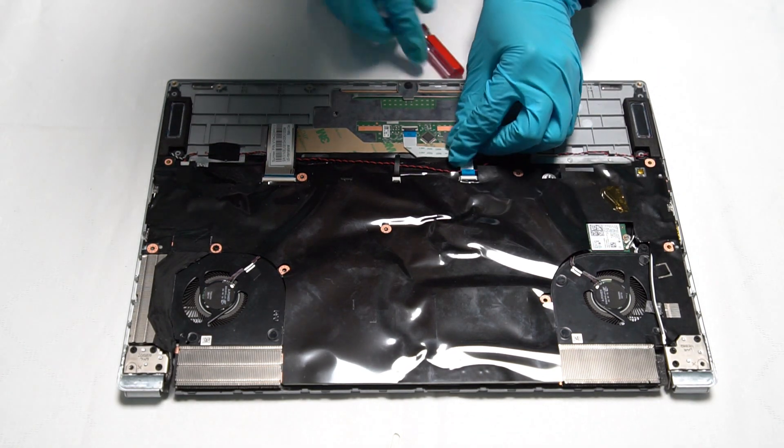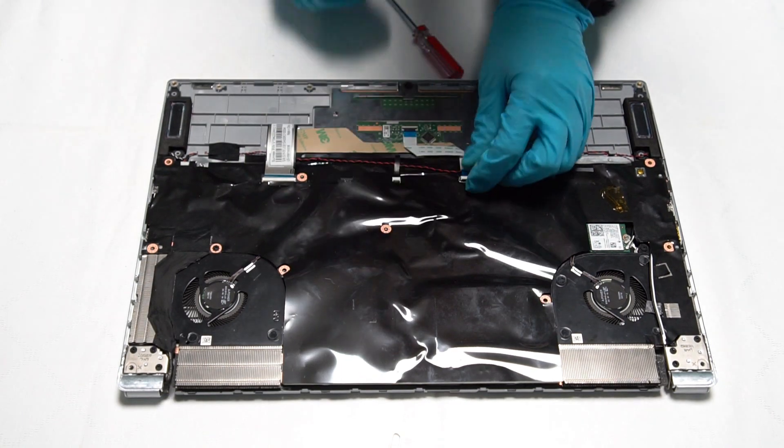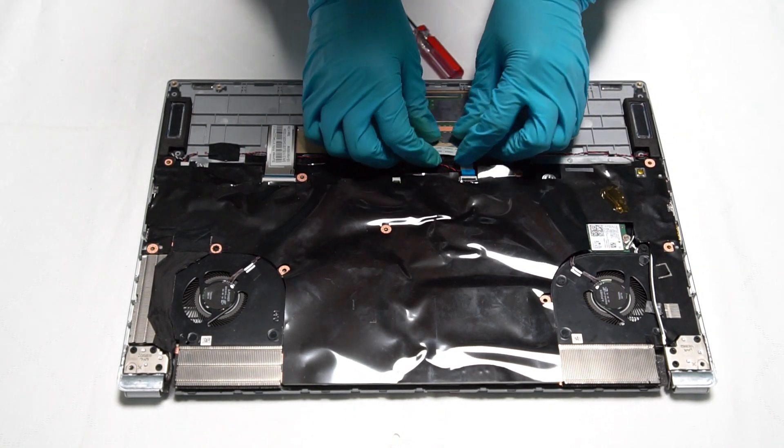Remove the cable which is connecting to the motherboard.